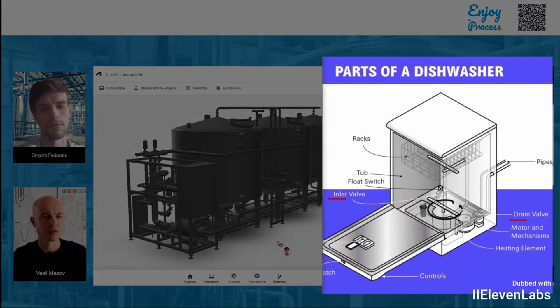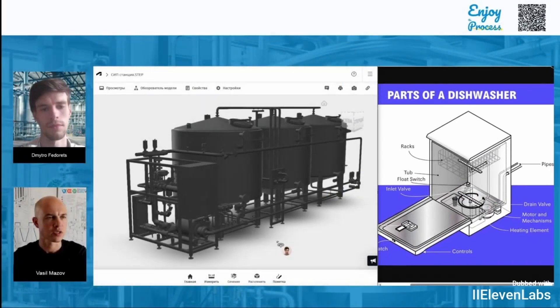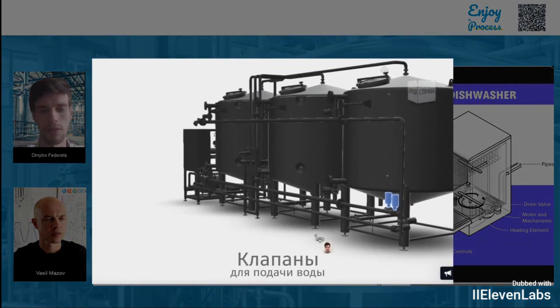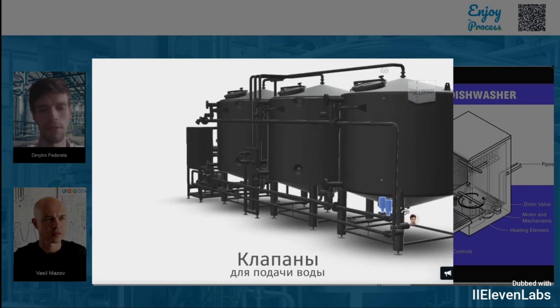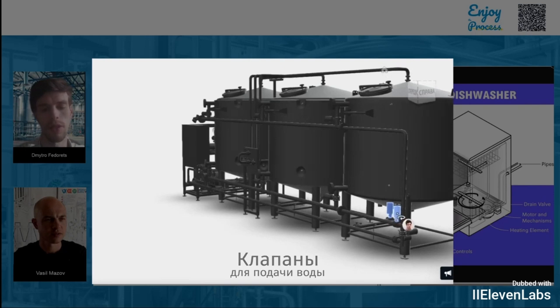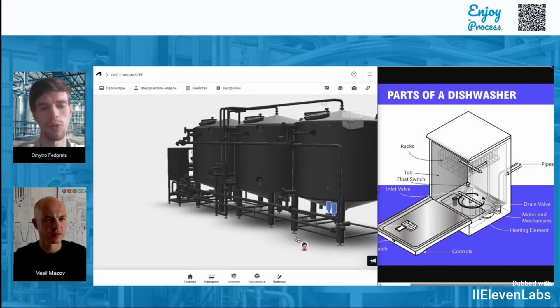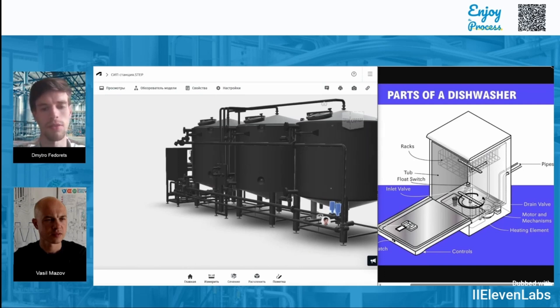On a dishwasher, we have a drain valve and an inlet valve — these are the valves that regulate the water supply to the dishwasher and the drainage of water from it. And on the CIP station, where are these elements located? The CIP station also has these valves — I've marked them here. With their help, we can supply clean water to our big dishwasher, as we call the CIP station, both for preparing the cleaning solution and for rinsing. And of course we also have a drain valve, used to discharge what's called the mixed phase — it allows us to drain the dirty part of the water while keeping the clean water inside the CIP station for further use in the next cleaning steps.